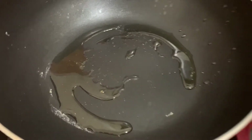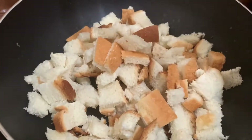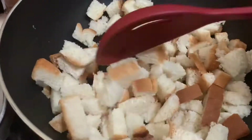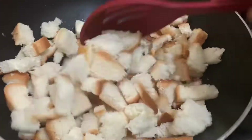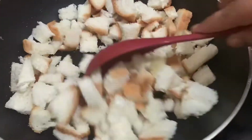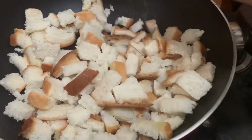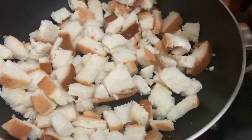Now, let's heat a pan with a little oil. Let's fry the bread and let it change color.